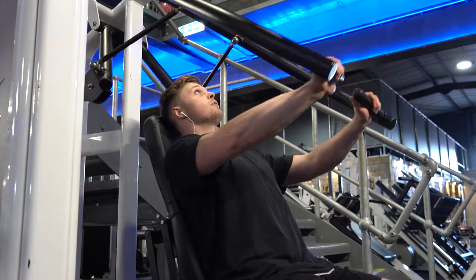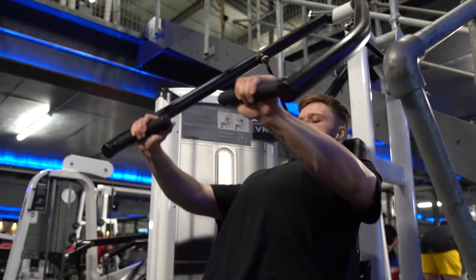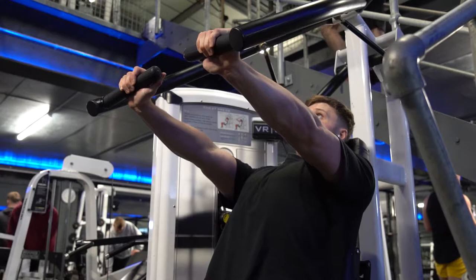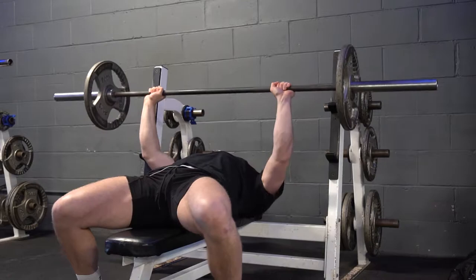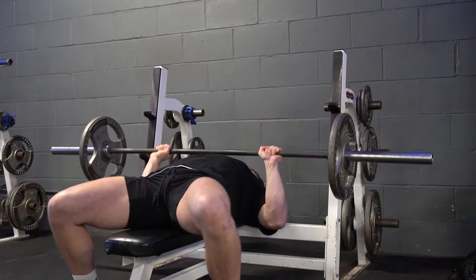Starting off with the massage gun, just trying to loosen up my muscles a little bit. I have a little bit of tightness in the insertion of my pectorals, so that's why I'm using the massage gun before going into my priming set. We started off with a little bit of tricep extensions and then going into the seated hammer press, just trying to prime the muscles and get the blood flowing so we're truly ready for today's session. As always, on a Tuesday it's chest day.